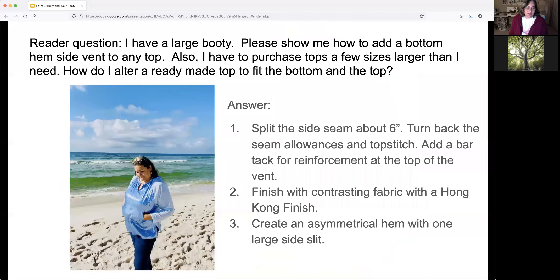Let's get to the questions. I wanted to answer a few reader questions, and this is one such question — I've actually gotten several that are very similar on this topic. The question was: I have a large booty, please show me how to add a bottom side vent to any top. I have to purchase tops a few sizes larger than I need. How do I alter a ready-made top to fit both the bottom and the top? There are several different components to this, and I'll address them one at a time. We're going to start with the purchase of a ready-to-wear garment that you want to alter to fit better around your booty or your belly.